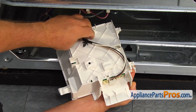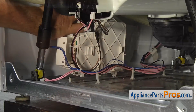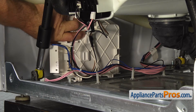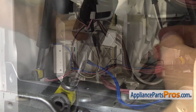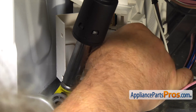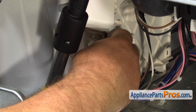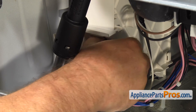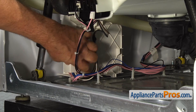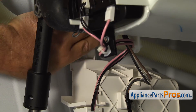Lock in the wire retainer clip. Place the four posts into the openings in the base and slide the new control board until it locks in. Connect the two remaining wire harness plugs and then close the cover. Install the drain hose into the top retaining clip.